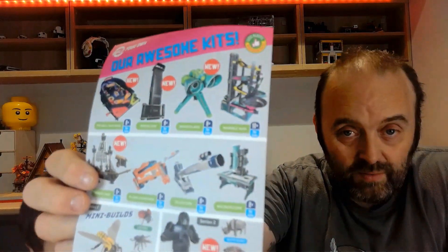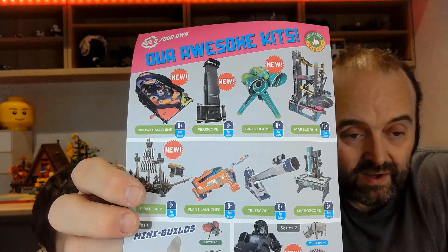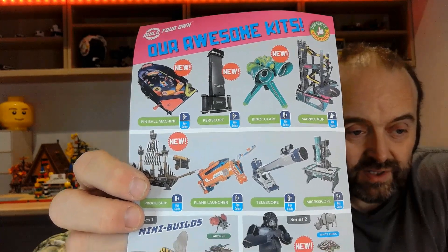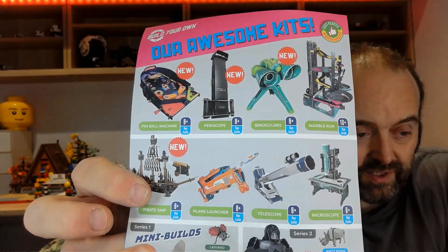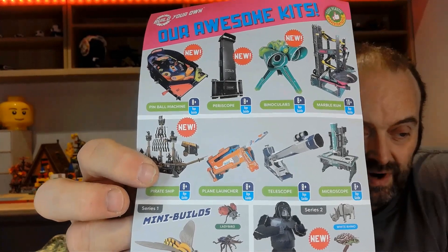This is made by 'Build Your Own,' and they also make a whole assortment of other items: binoculars, periscopes, a marble run, a pirate ship, a plane launcher, a telescope, a microscope, and some mini builds as well.